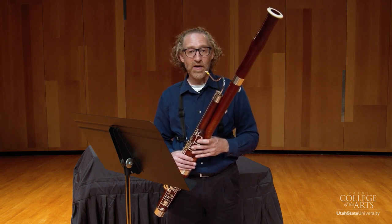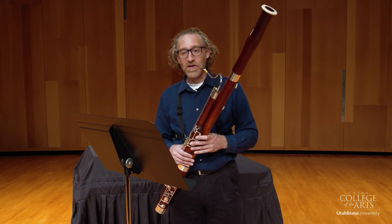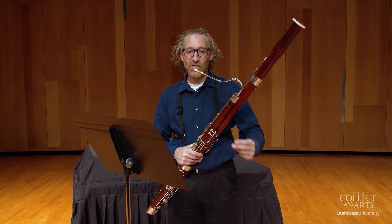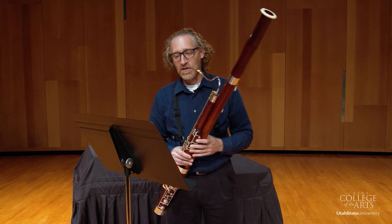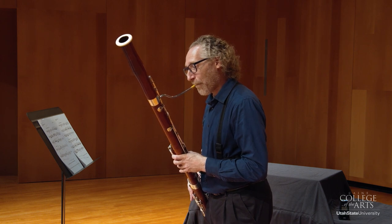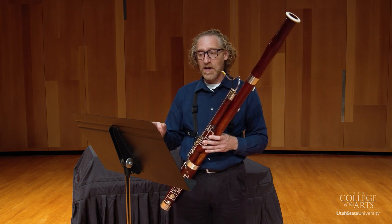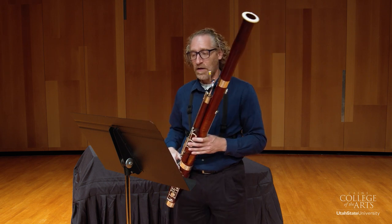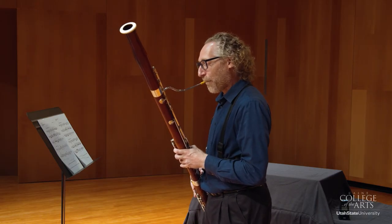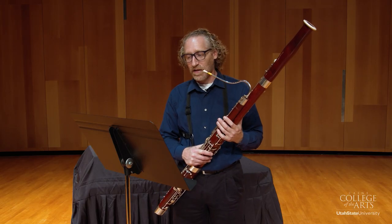Another thing to look at and think about is the hemiola at the end of the first section. It has a rhythm that's one-two-three-four-five-six-one instead of the regular one-two-three-four-five-six-one. There's a really good example of how that actually works out in the part A ending — I'll play one bar before to demonstrate. It kind of breaks the beat a little bit differently.